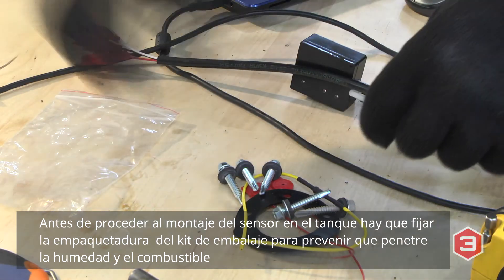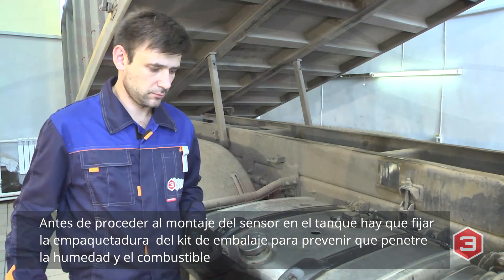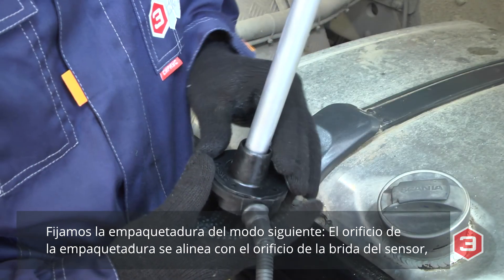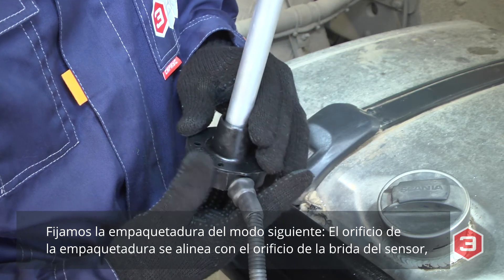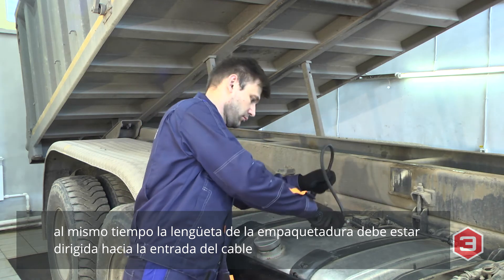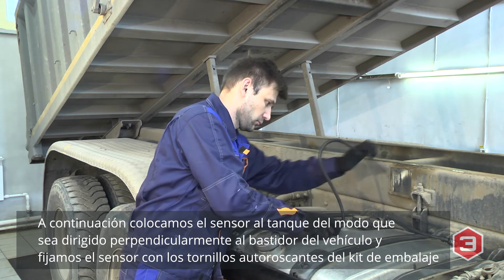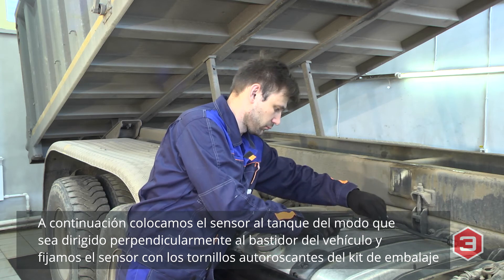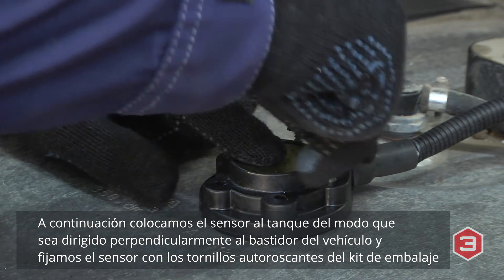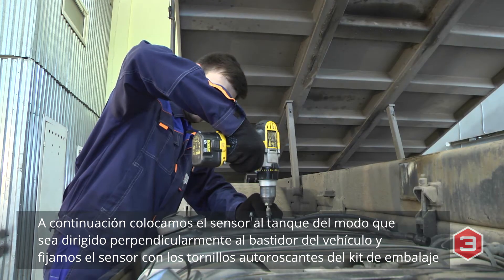Before mounting the sensor into the tank, in order to avoid moisture and fuel ingress, install the gasket from the installation kit in the following way: overlap the gasket hole with the hole of the sensor flange and keep the gasket lug pointing towards the cable input. Insert the sensor into the tank so that the cable input points towards the car frame at 12 o'clock, and mount it using screws from the installation kit.